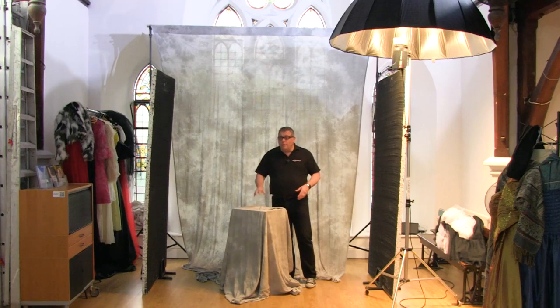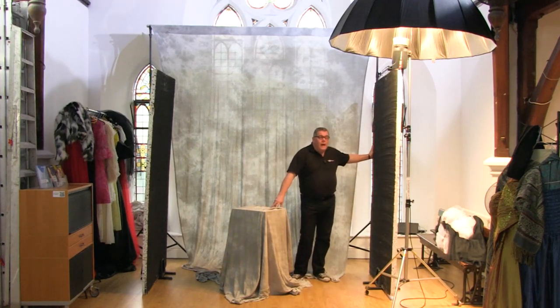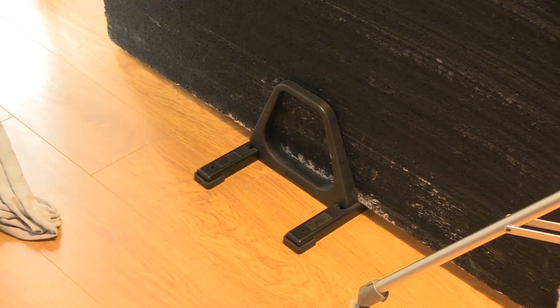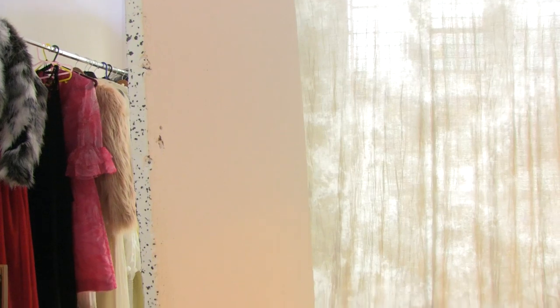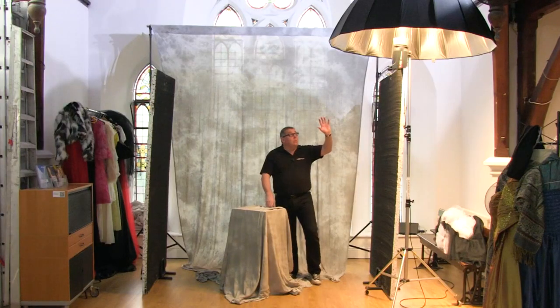We've got a few polystyrene flats that we use to either subtract the light or bounce it. We've got one on each side — they come closer in to take away and subtract light, or if I turn them around they've got white on the other side, so they act as small reflectors.